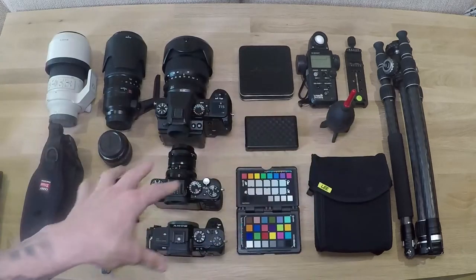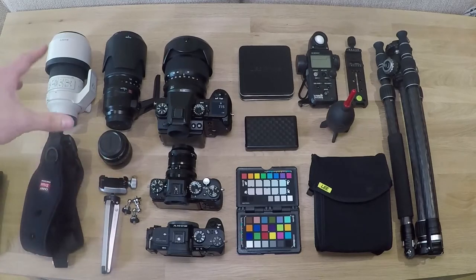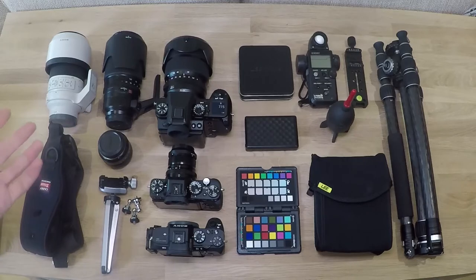I used to bring everything with me - I'd bring two tripods, a selection of different lenses. But I've scaled. I think as you get older, you scale right, you realise you don't need all of the gear.